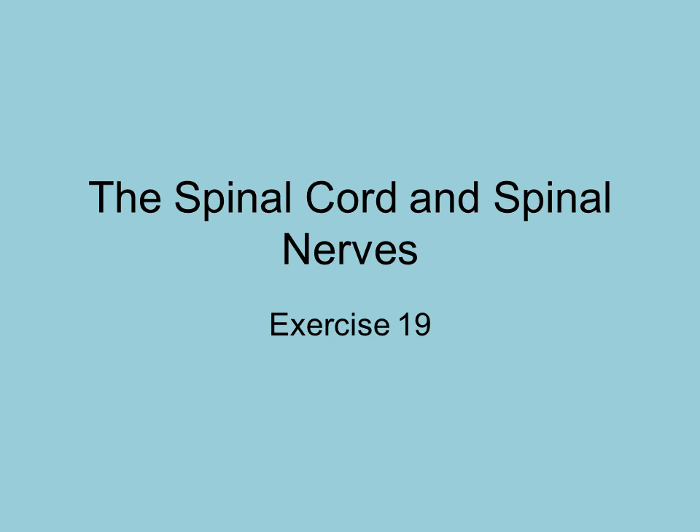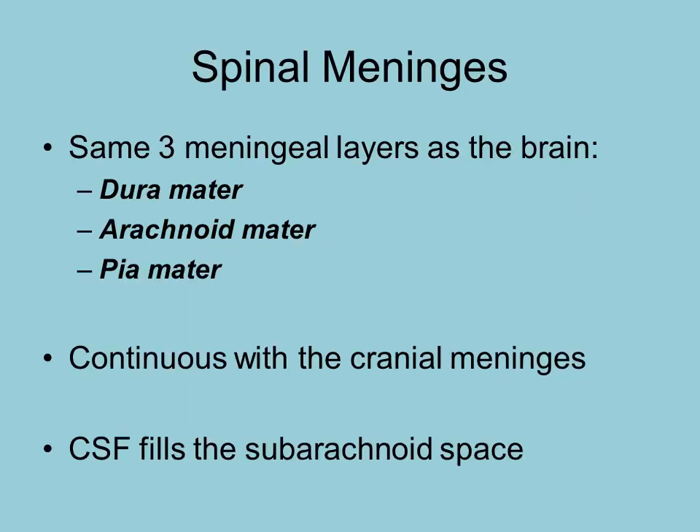This is exercise 19 and it deals with the spinal cord as well as the spinal nerves. We look first at the spinal cord and the layers that are surrounding it to help protect it. These are the spinal meninges.